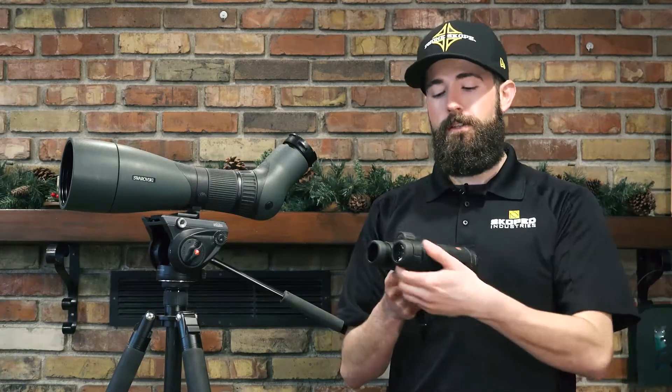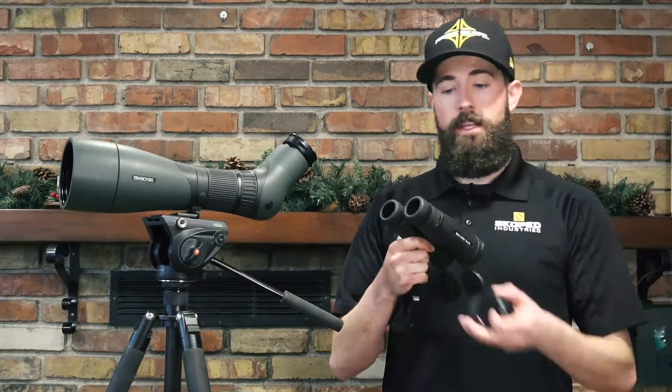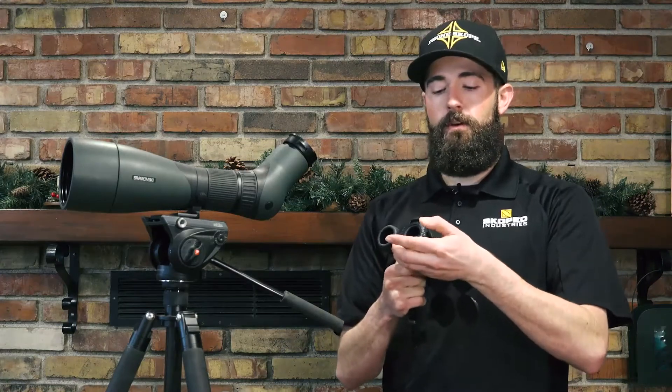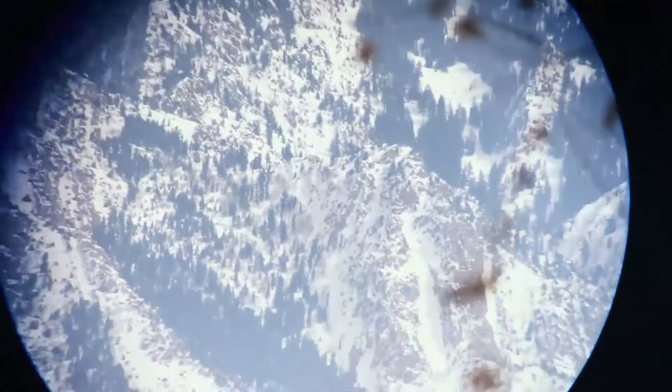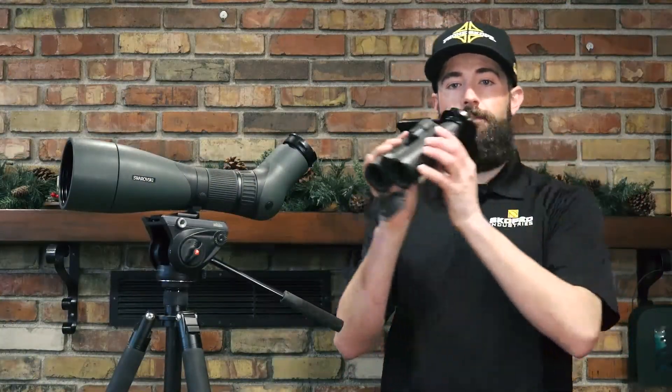What we found with most pairs is you want to have that eye cup twisted all the way out, and then you'll just slide on your PhoneScope optic adapter. Drop that optic adapter into your PhoneScope case adapter plate, just slide it onto your eyepiece, and you're up and going just that fast.